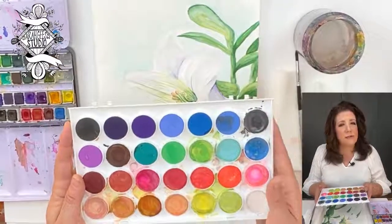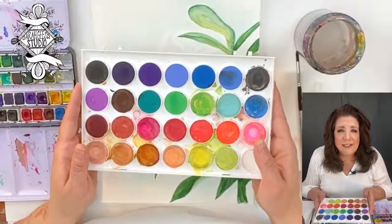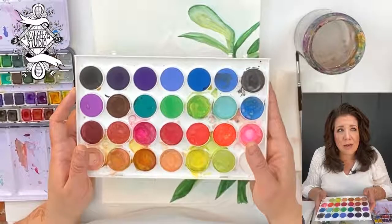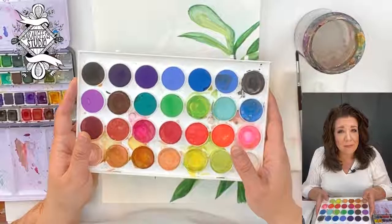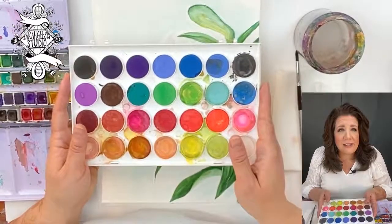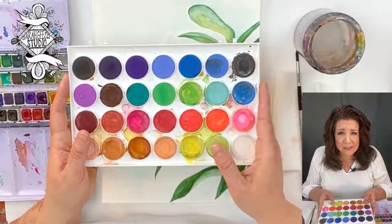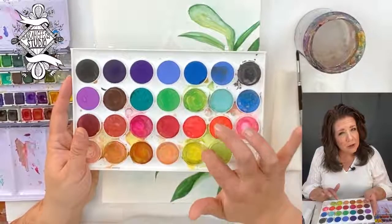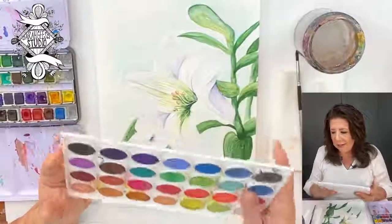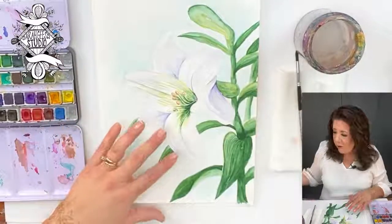When we decided to share these watercolor sessions, we thought, how could we do that? I usually use acrylic paint in my art, some oil, but not everybody has acrylic paint sitting around in their stash. But watercolors — a lot of people have these. So we thought, let's just use what people have in their house. That's how it came about.